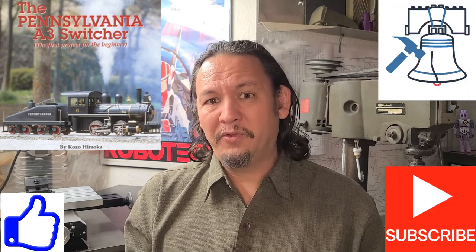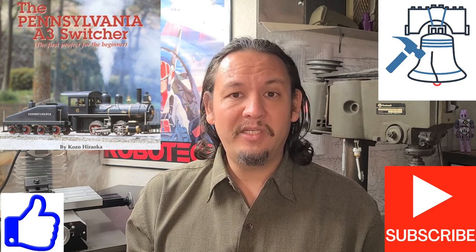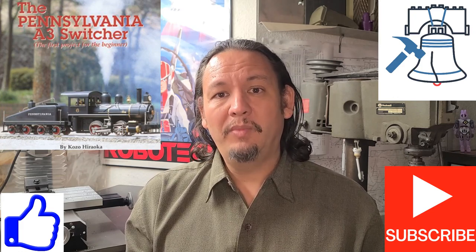So you never miss another installment of my build — the Koza Hirooka Pennsylvania 83 switch steam locomotive engine in three-quarter inch scale, to run on a three-and-a-half inch gauge track in a 0-4-0 configuration — be sure to subscribe and hit that bell notification. Till next time, have fun out there, stay safe, and keep making chips.